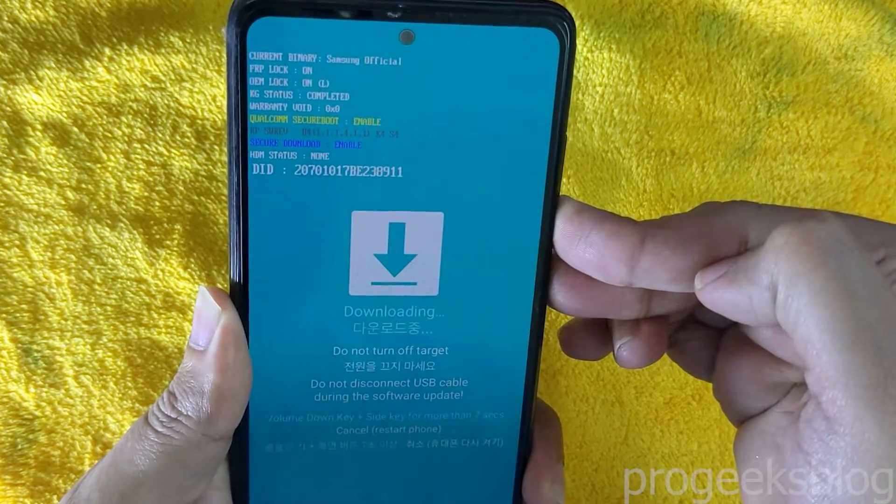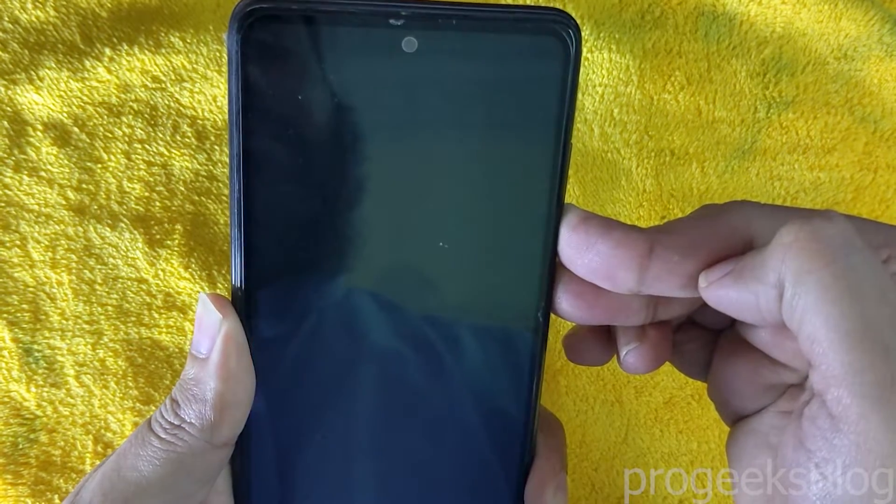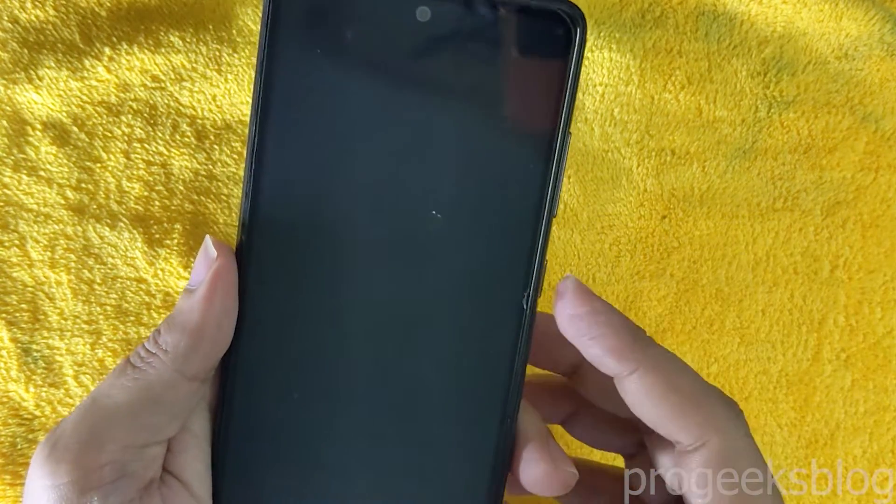And it will power up your phone. Now press the power button again to turn on the phone. Now your phone is turned on.